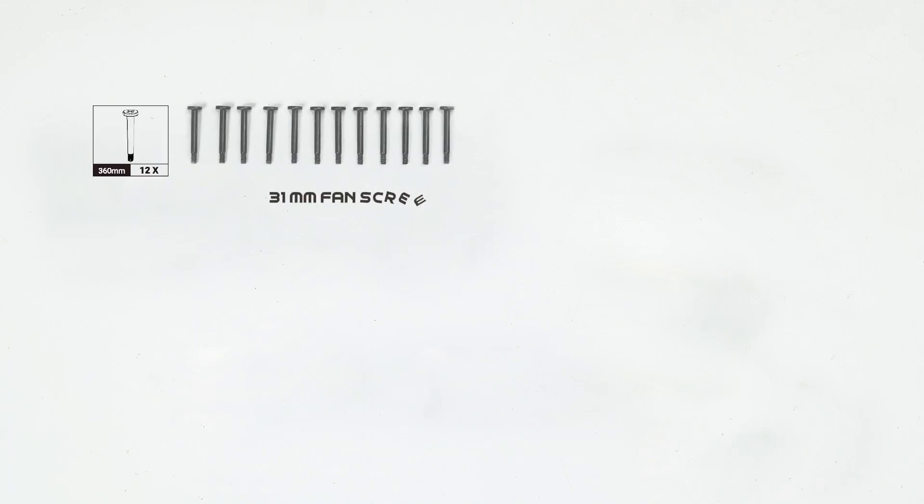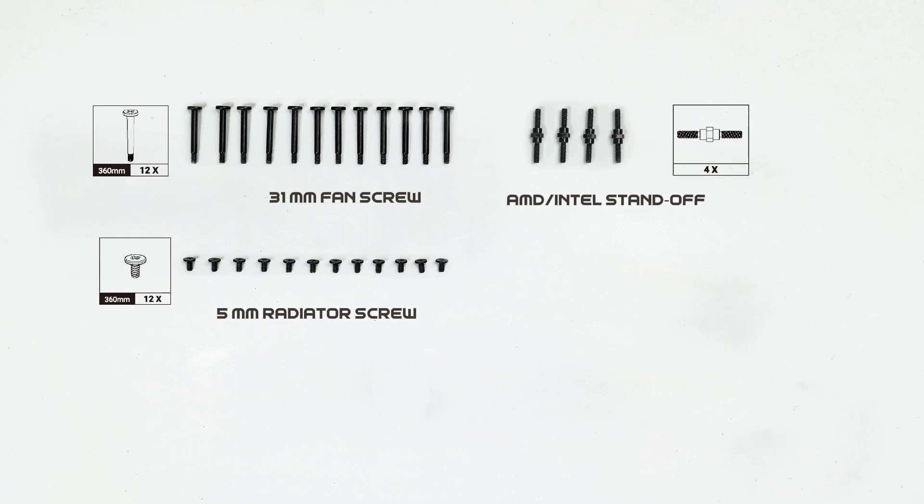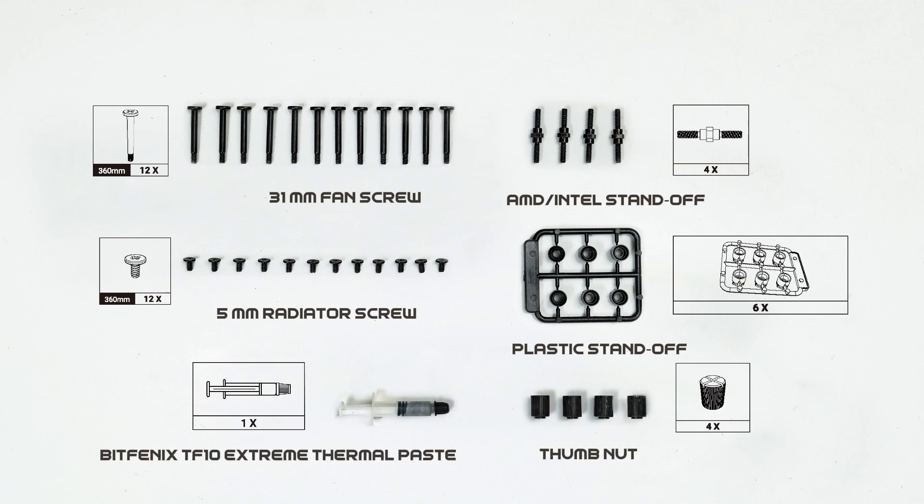Additionally, you'll find essential screw accessories including 31mm fan screws and 5mm water cooling screws. Before diving into the installation, familiarize yourself with the common accessories such as standoffs, plastic standoffs, and the Bitfenix TF10 Xtreme thermal paste.